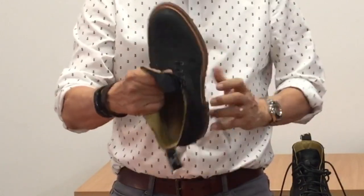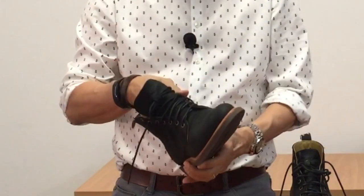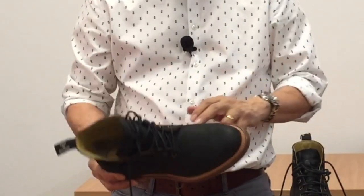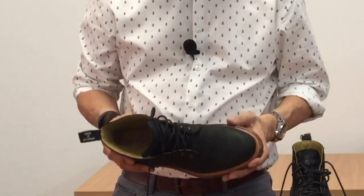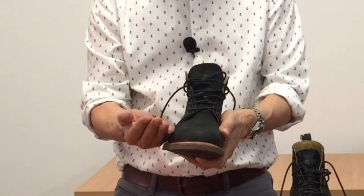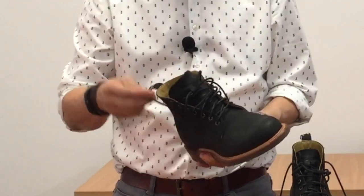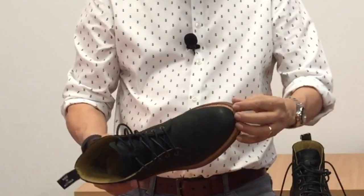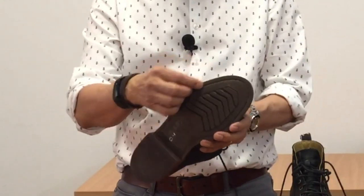Inside the boot is a veg tan leather insole and a leather heel protector for comfort. Going further down, this is constructed using a 270-degree Goodyear welted form of construction — if you want the 101 on Goodyear welts, check out my video on the subject. Basically, the uppers are turned inwards and on the inside of the boot they're sewn to the inside edge of a leather strip called the welt. On the outside, the outside edge of the welt is sewn through into the midsole and in this case also into the rubber outsole.